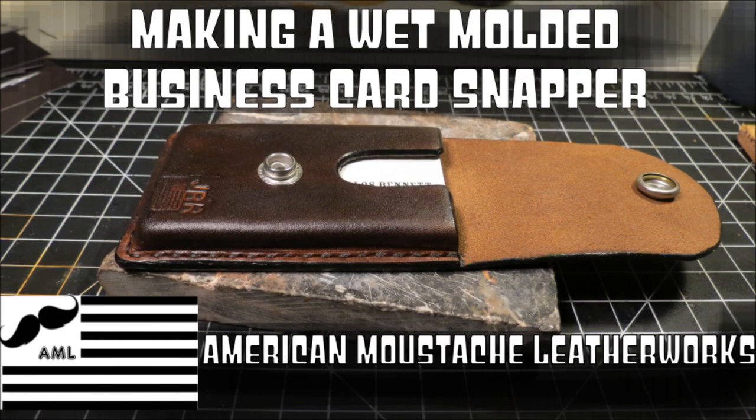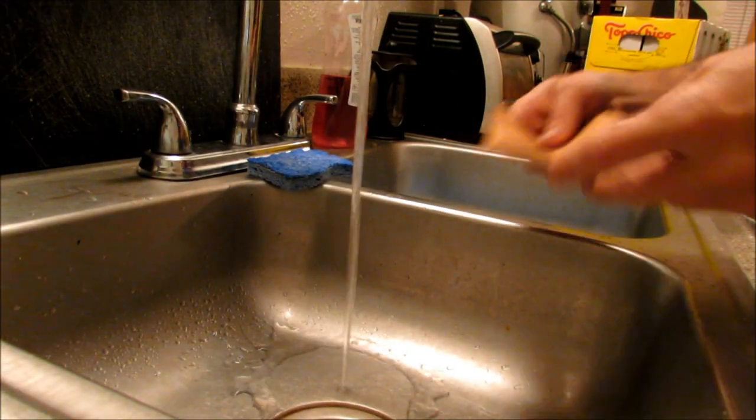Hey, making a wet molded business card snapper. This is Los here from American Mustache Leatherworks. Let's get started.